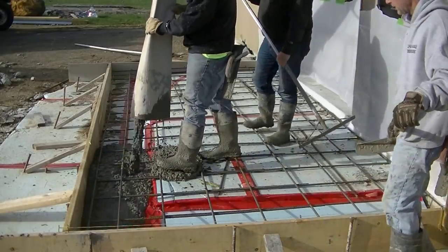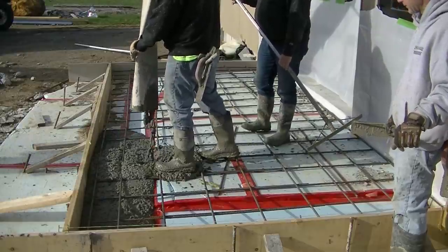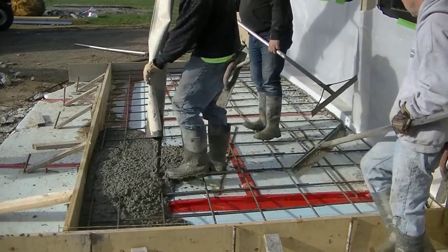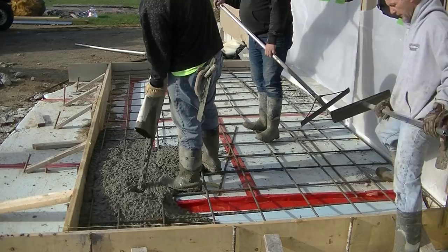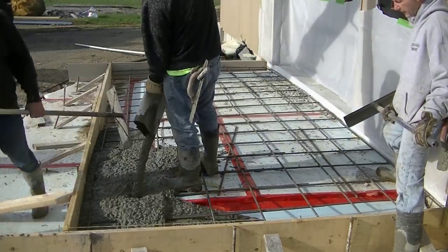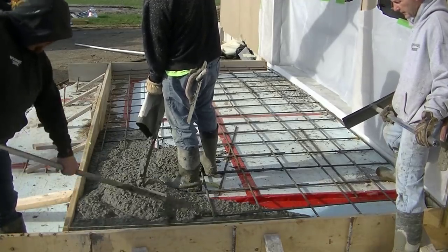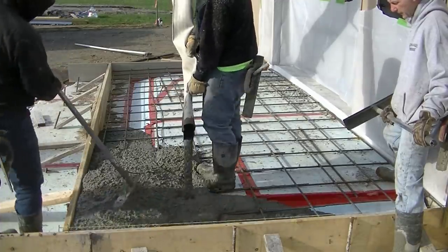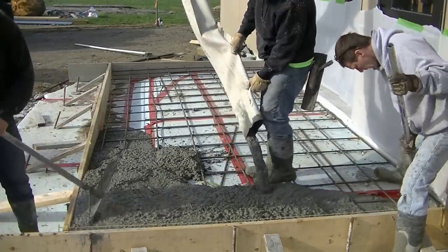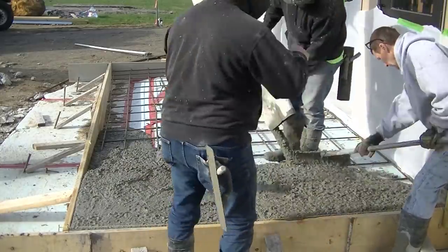Hey guys, Mike here. This video is going to be about pouring and finishing a small entry patio slab. This isn't going to end up being a broom finish patio, so make sure you hang out for the rest of the video to see how we do a broom finish. Right now I'm going to show you how we pour this. I was hired on this job as a sub just to come in — we framed it up and got it ready to pour and finish. I didn't design it or anything, but we were hired to do the prep work as well as the pouring and finishing. They got two inches of styrofoam under this thing to help with frost protection.